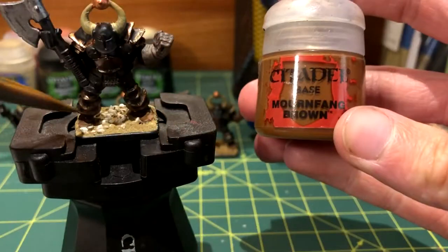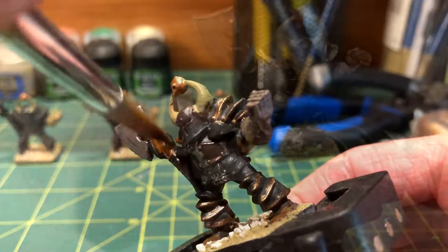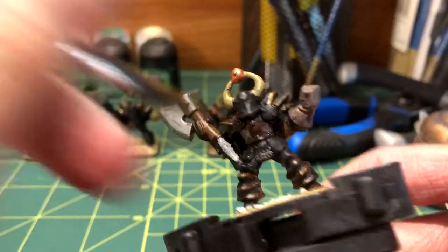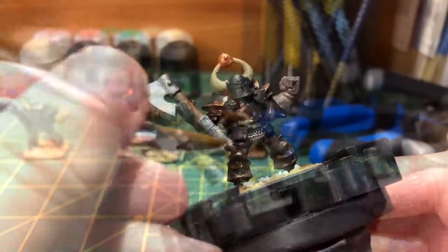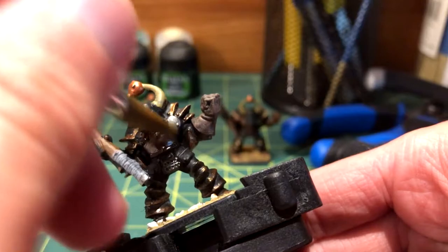Even though it's also on the boots, Mornfang Brown was used on the axe handle. Now that the wooden handle is done, it will be easy to paint the cloth wrapping at the bottom with Administratum Grey. I used Leadbelcher once again to paint the metal piece below the cloth wrapping and the buckler near the left shoulder pad.